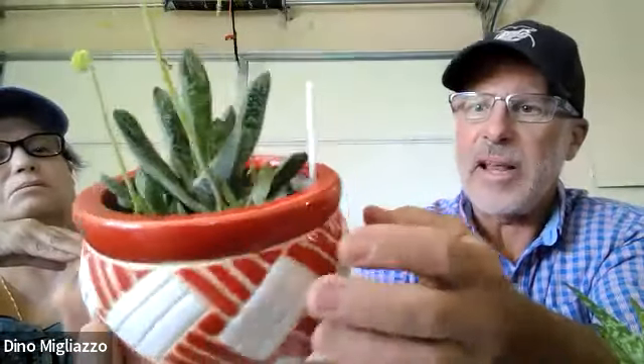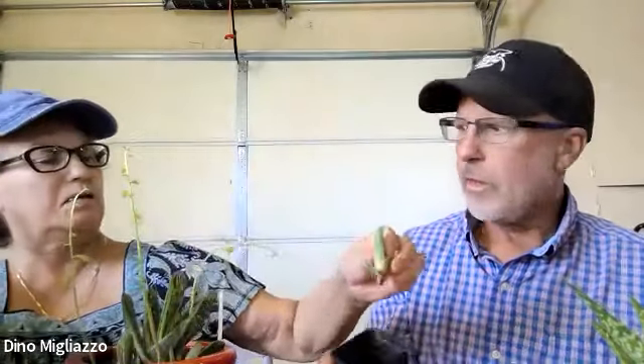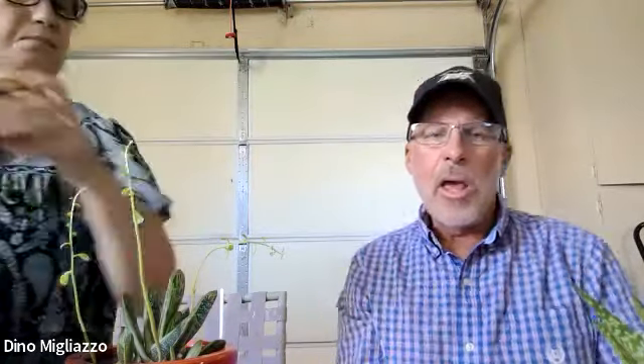We got the baby out, and you can see some of the baby roots coming on the side. The soil we're using is called Miracle-Gro Cactus, Palm and Citrus Potting Mix. We were advised by a professional succulent grower to use that mix, and we've had tremendous success with it.